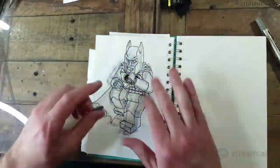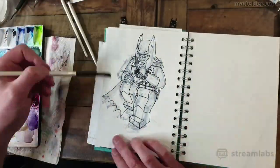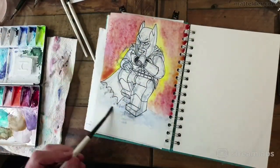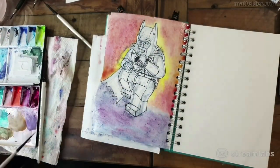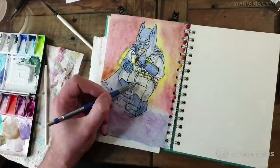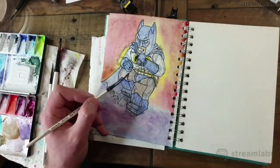Once you get the line work done, break out some watercolours to add some colour. I'm trying to keep it very much in the same realm as the original colourist Lynn Varley did, but lightening it a little as it is a Lego minifigure. The base colours are Batman's blue and grey outfit, then just adding in some darker shadow colours.